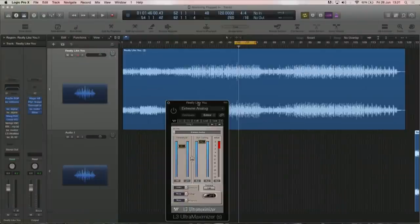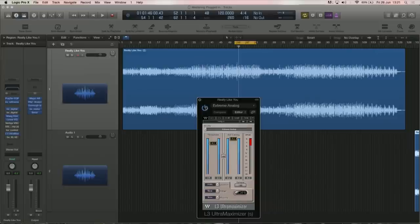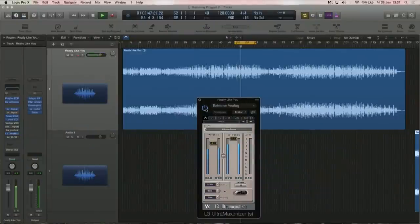Something I forgot to mention is that before EQing, I also brought a limiter. The reality is you know it's going to be limited — we're looking for levels, it's club music, it's the trend. I started with an L3 in the maximizer mode instead of the multiband. I used the Extreme Analog profile because it seemed to deal better with the top end. It's a multiband inside, you just don't control the multiband. I gave it plus 4 dB, roughly, which gave me a good idea of where I was.